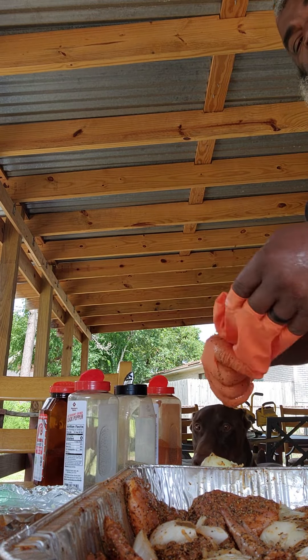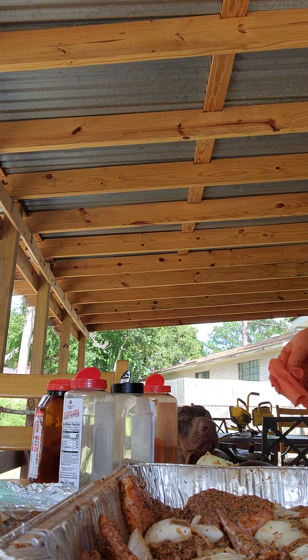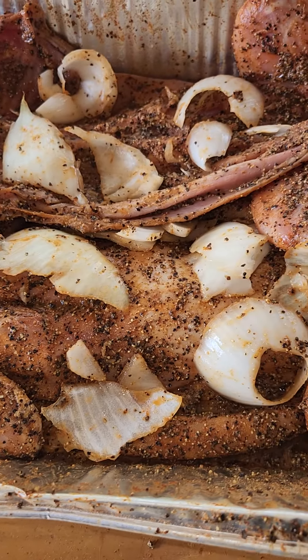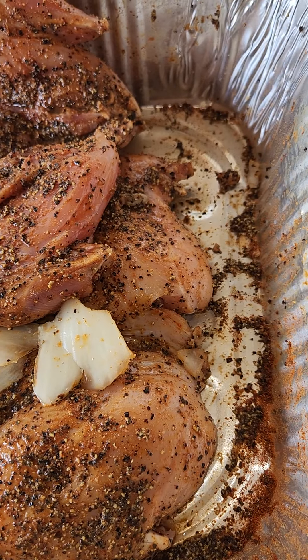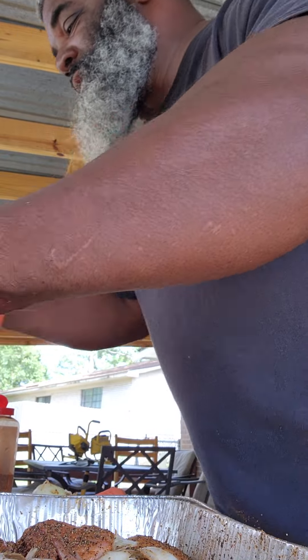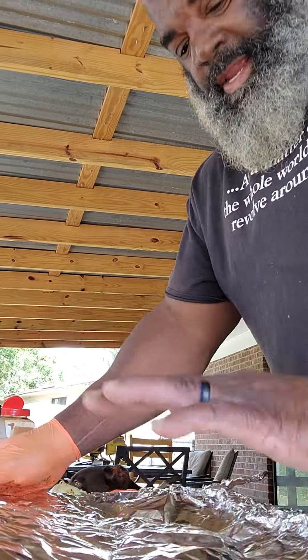Take one minute - let me turn this camera around. Oh man, them rabbits are nicely seasoned with onions on there. I'm just gonna cover this up with foil to let the smell of that onion pull any gaminess up out of that meat before I throw it on the heat.